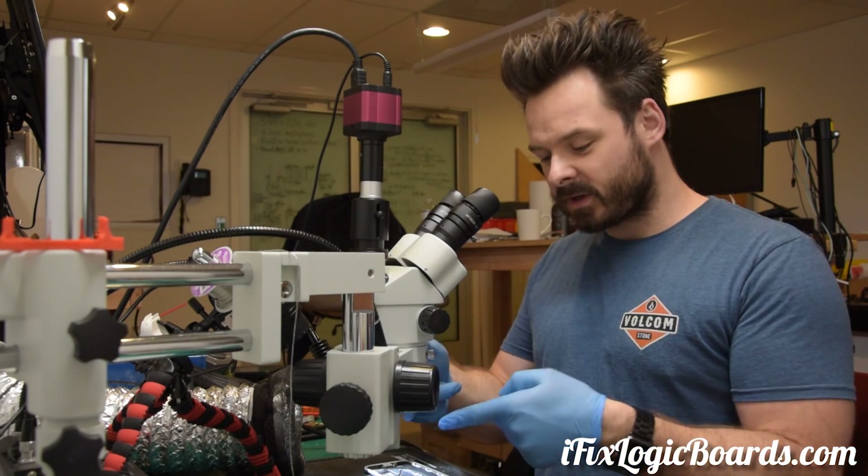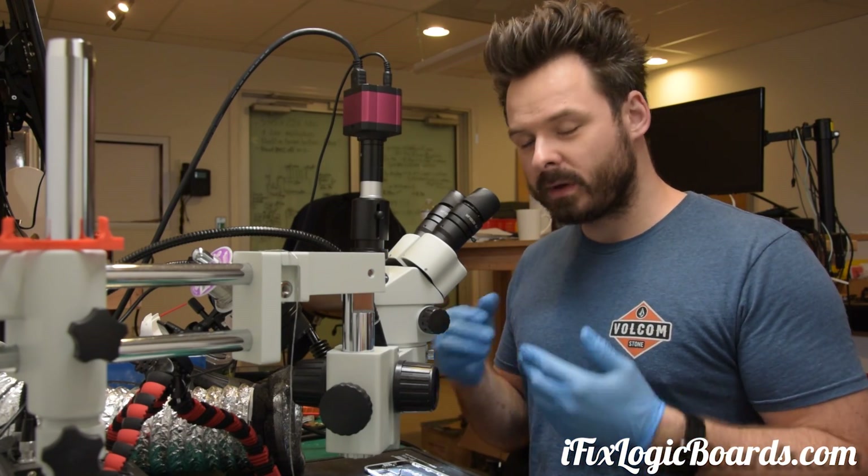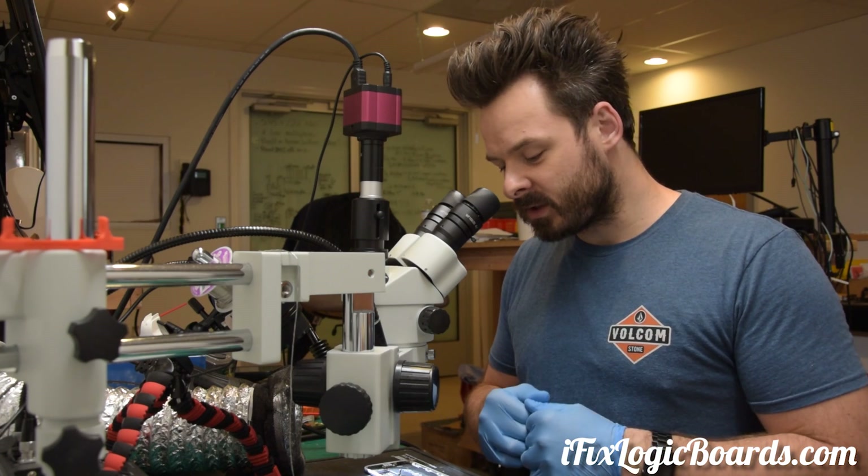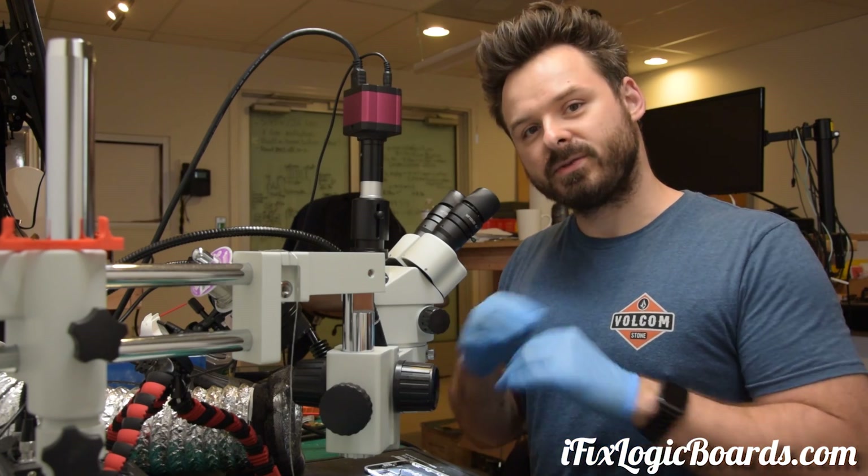Hey, what's up everyone? It's Rafal and today I'm working on an iPhone 7 that came here with no video. The shop tried multiple screens and they're not getting any image. It's not a no backlight, it's literally no video.